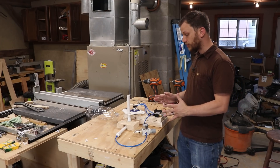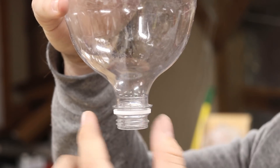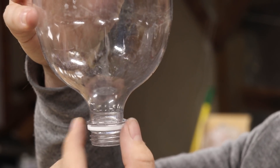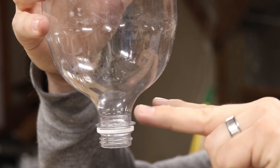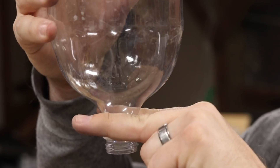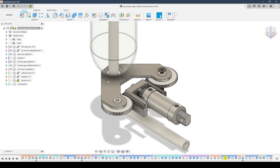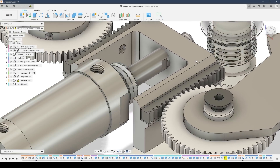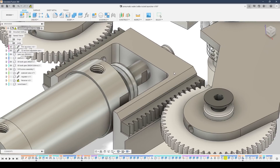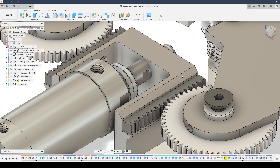I've got the prototype built up here on the bench. So every soda bottle has a little flange that sticks out at the neck. The challenge with building a soda bottle rocket launcher like this is to figure out a way to grab onto that flange while the bottle is pressurized to hold on to it. So I designed a pair of locking forks that will swing together and lock around that flange. To translate that linear motion into rotational motion I'm going to be using a rack and pinion gear system to rotate the locking forks out of the way.